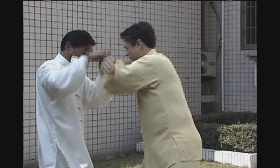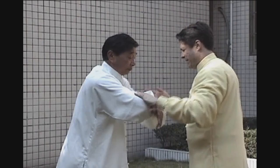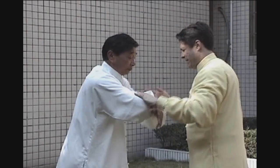The defender, here's the change hands, relaxes as they're being pushed, sinks into the rear foot and gradually relaxes their elbow, shoulder and wrist, and slowly sits back rooting and relaxing the joints.